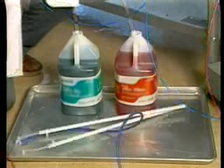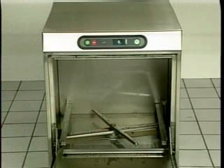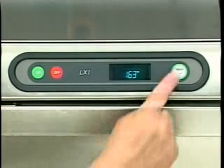To delime the LXI, first remove the standpipe assemblies from the detergent containers and place them as close to the floor as possible. Place a pan under them to catch any runoff from the pipes. Then cycle the machine four times to clear the lines of remaining chemicals. Once the fourth cycle is complete, remove the dish rack from the machine and carefully, following the manufacturer's instructions, add the deliming agent to the dish machine's tank. Now close the door and press the wash/D-Lime button.